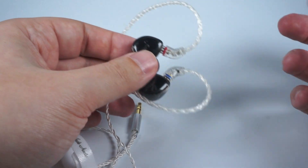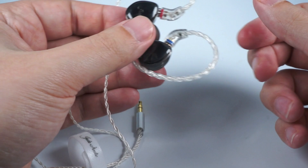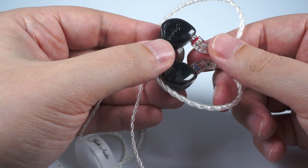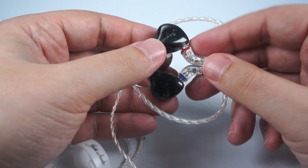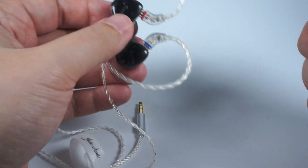So that was the Jade Audio EA3 — nice hybrid in-ear monitors with a good, affordable price and pretty good design. I think it will gather a lot of attention in the nearest future. Thank you for listening and have a nice day!